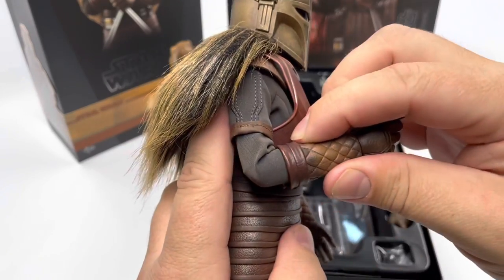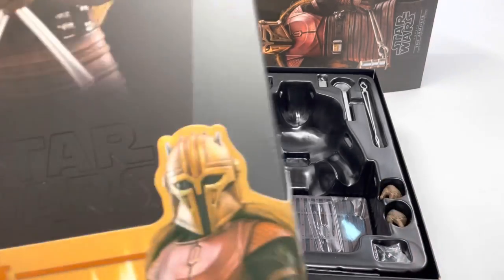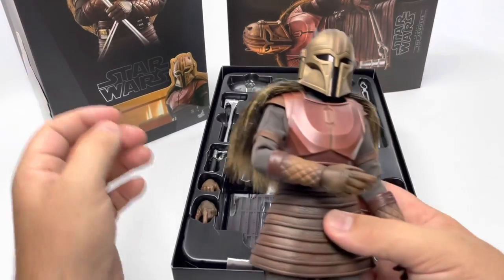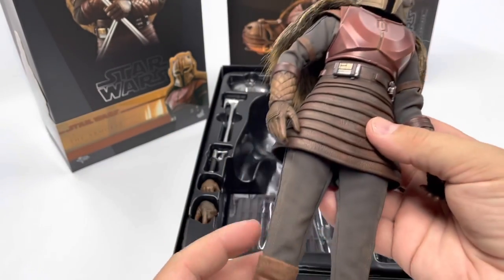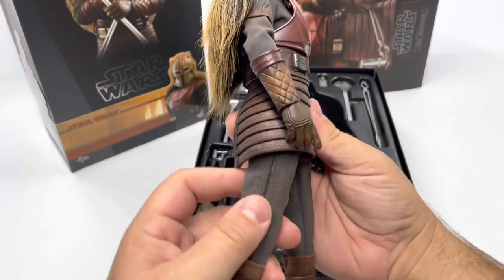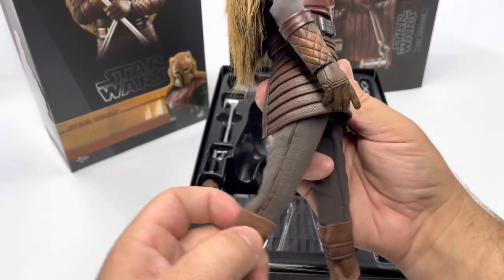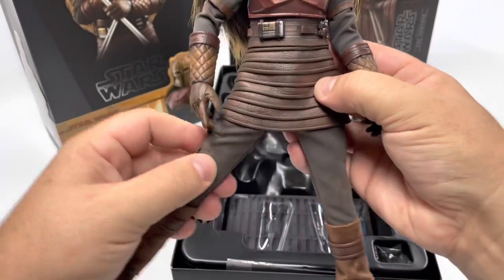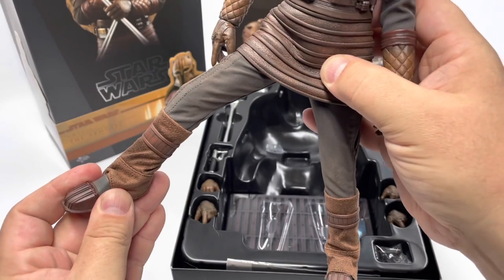She just has this one bend at the elbow, not a double bend. But as you see in the picture on the cover of the box, they are implying you can get her into that pose if you want to. I'll probably put her in some sort of casual pose in my collection. She gets a single bend at the knee. And there is probably about 100 to 120 degrees of movement from front to back on her hip, and then side to side you get a pretty good amount of movement. If you want to have her stepping out or stepping back, you could do that pretty well.